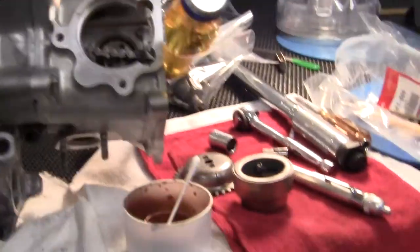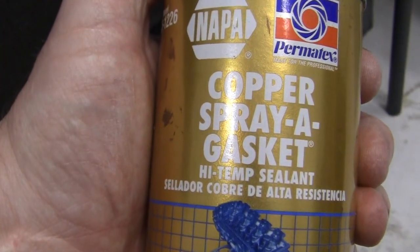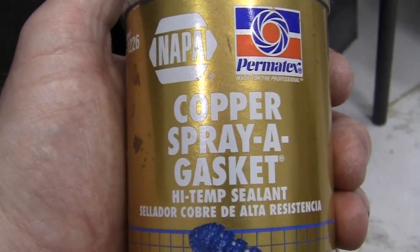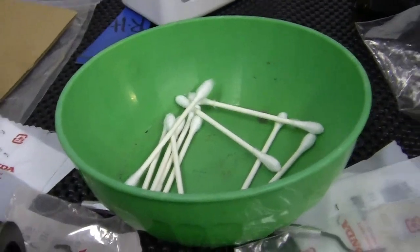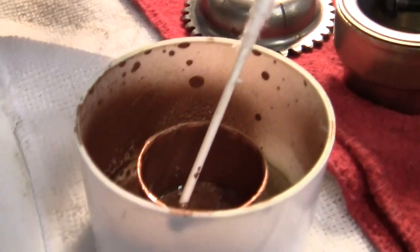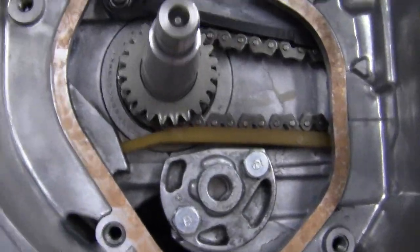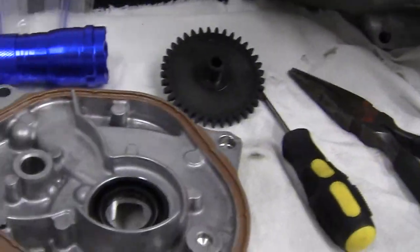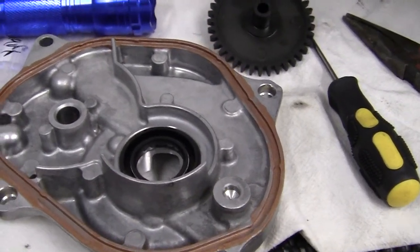I've taken my copper spray gasket high temperature sealant. The one thing I like about this is that it's got copper flakes in it, as you can see right here. I've taken a little swabs right there, and I've put it in the cap right here, and I've dabbed it around the area. I've also dabbed it around the area of the alternator cap that goes on here.